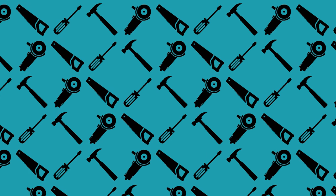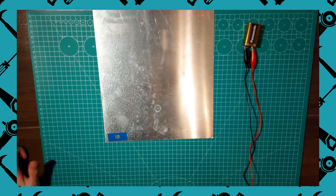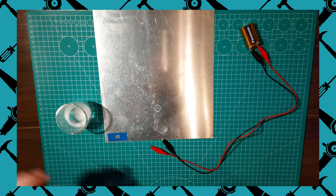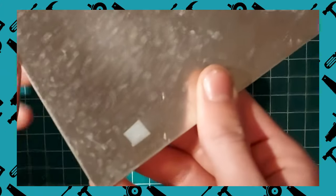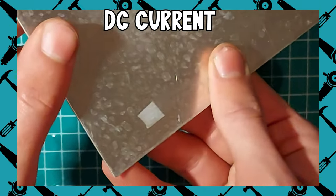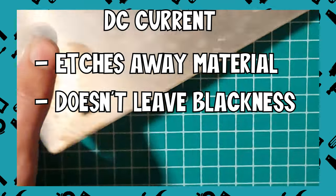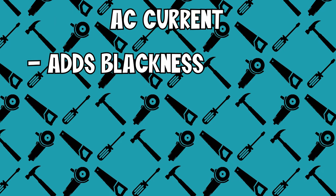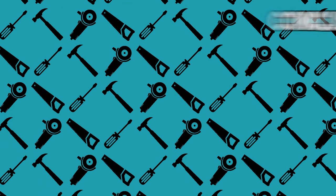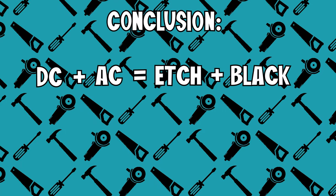Sounds simple, right? We can use a stencil to expose the metal we want to etch, connect it to a 9V battery using some salty water, and badabam badaboom, maker's mark. Well, yes and no. DC current only etches away the material — it doesn't leave a clear black mark. However, AC current does leave a black mark, but it doesn't etch away material. Conclusion is, we need both DC and AC current to etch and blacken the maker's mark.